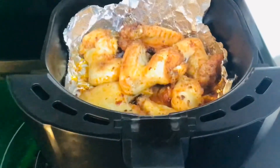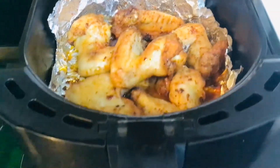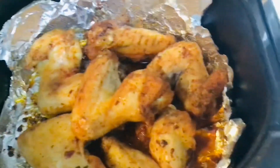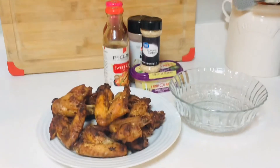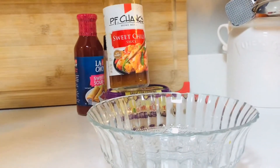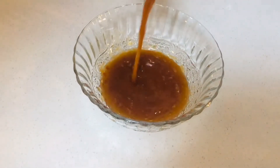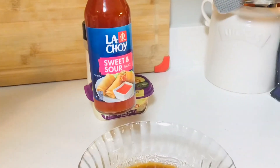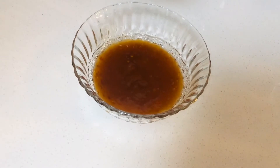Time to make our homemade sweet and sour sauce. You will need sweet chili sauce — you can find it at Walmart. Just throw that in a bowl. Some sweet and sour sauce, you can also find at Walmart, and pour that in the same bowl.